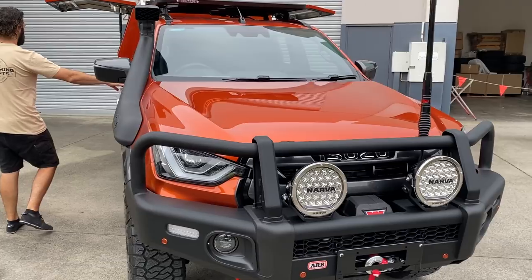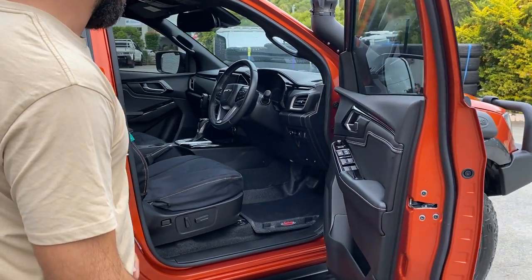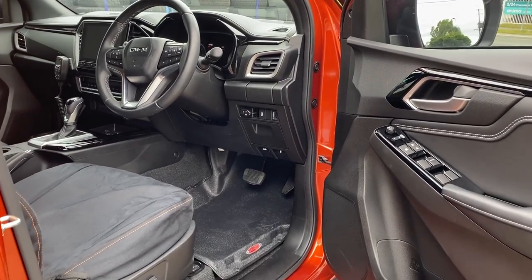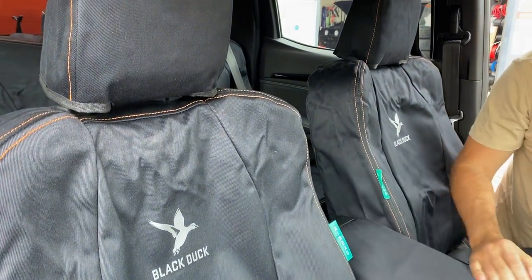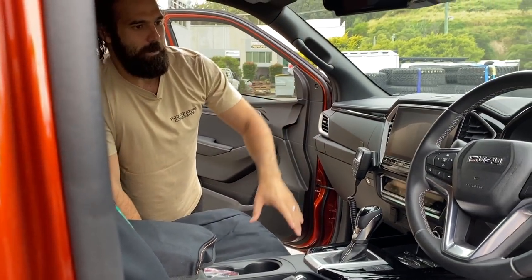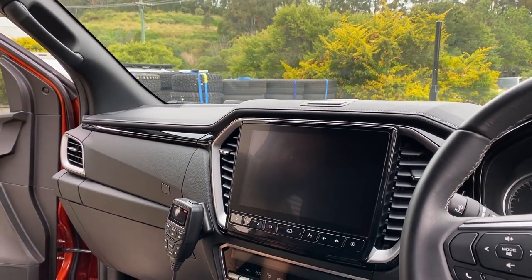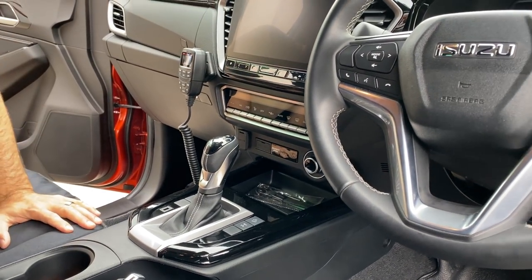It's quite tricked up in here. These new D-MAXs share a lot of components with Mazda. We're running the Black Duck 4-Element seat covers — we tried to get the stitching as close as we could to the colour of the car, looks pretty cool. Safety Dave screen and a little dash cam running in this one. Our OEM style dash is yet to be released as well — it's such a new model. We're trying to get new moulds made to suit so it all looks factory. XRS GME radio in here too.